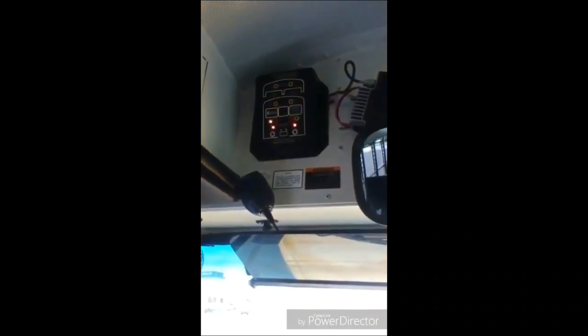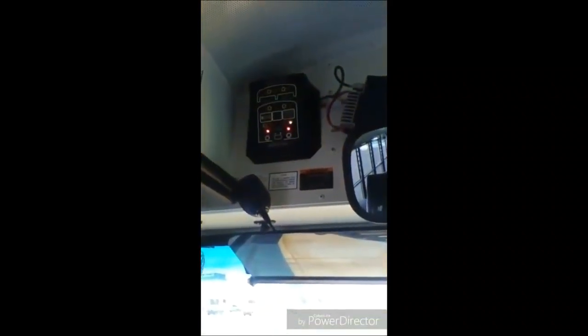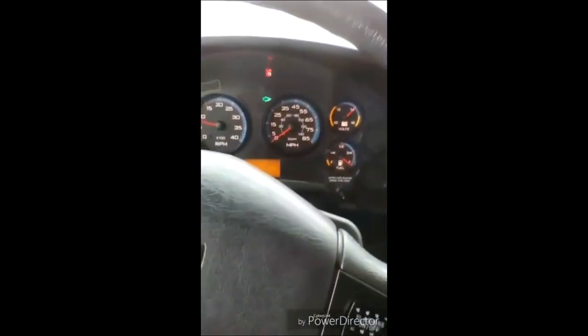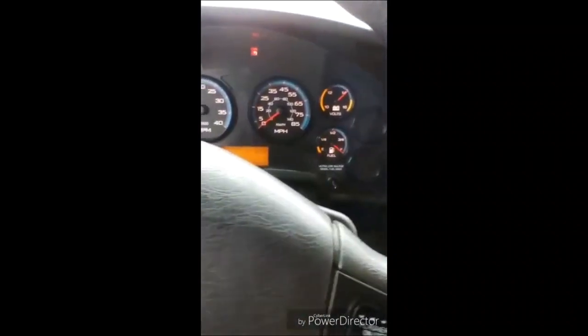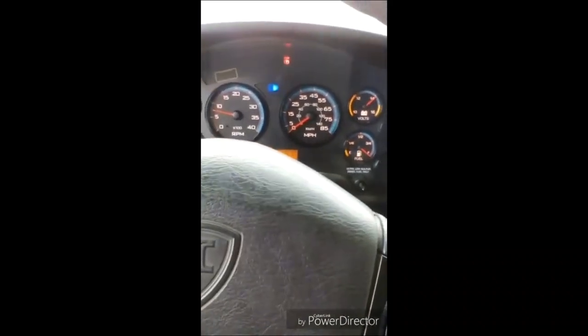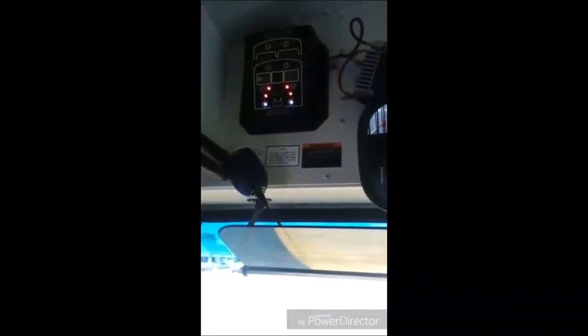My left turn signal indicator light works properly on the monitor and the dashboard. My right turn signal indicator light works properly on the monitor and the dashboard. My four-way flasher indicator lights work properly on the monitor and the dashboard. My high beam indicator light works properly on the dashboard. My brake light indicator light works properly on the monitor. My taillight indicator light works properly on the monitor. My backing indicator light works properly on the monitor.